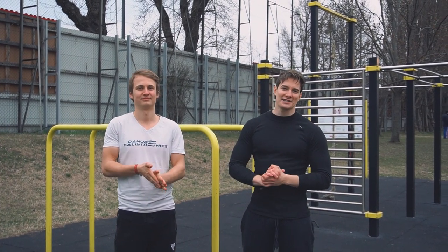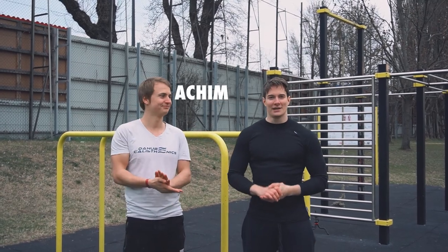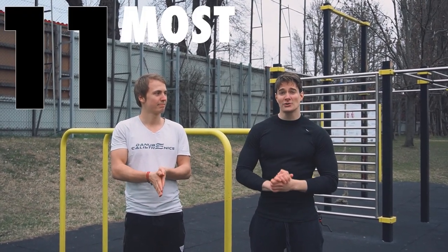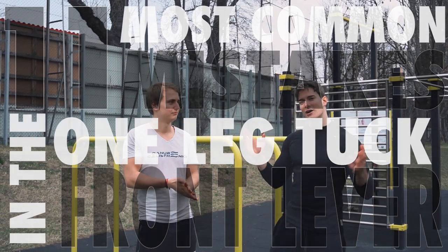Hello and welcome to the StenX YouTube channel. My name is Dennis and today I'm here with Ahir, who is a YouTuber himself. We will look at the 11 most common mistakes made in the one-leg tuck front lever. Let's go!